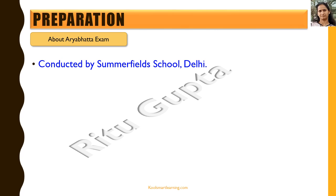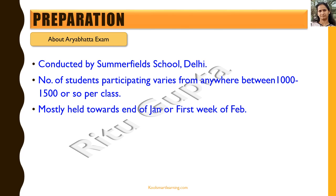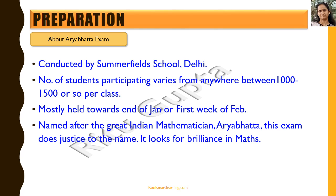This exam is conducted by Summerfield School Delhi, and mainly Delhi and NCR schools participate in it. Approximately 1000 to 1500 students participate per class, and this exam is specifically for students who are really interested in maths and love to solve tricky problems. It is mostly held towards the end of January or the first week of February. It is named after the great Indian mathematician Aryabhatta, and as the name suggests, it looks for brilliance in maths.